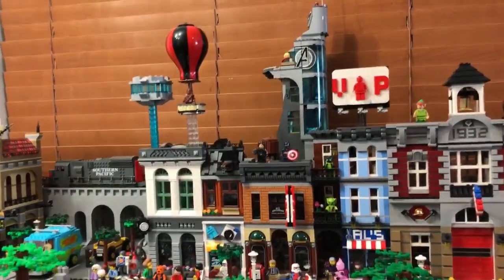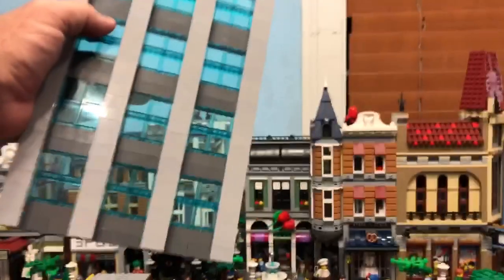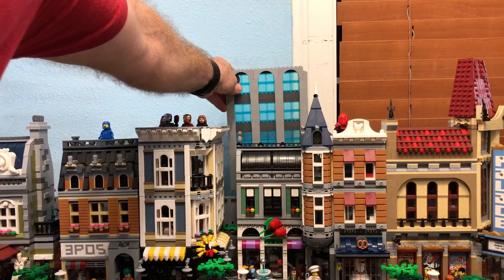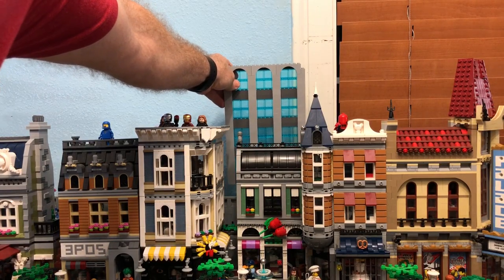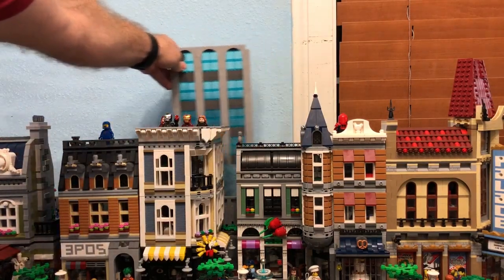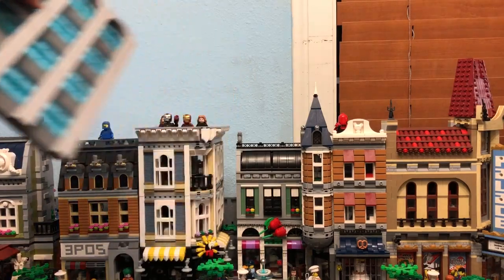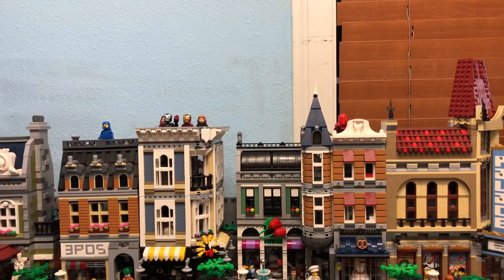This is actually a prototype for one of my facade buildings that I'm gonna put behind. The idea is that this would actually go — if I move back over here I can show you — kind of like that. So you can get a rough idea, and there'd be like a layer of buildings behind the modulars, all different of course, just to give it more depth back there.